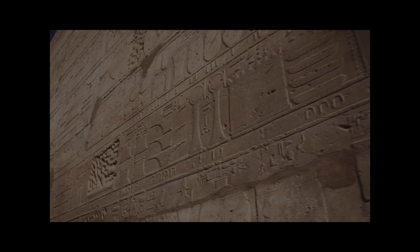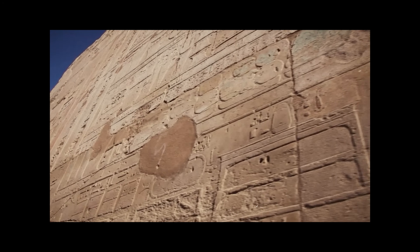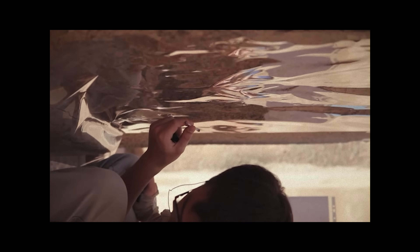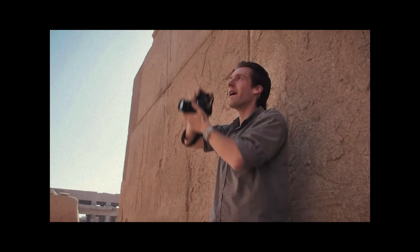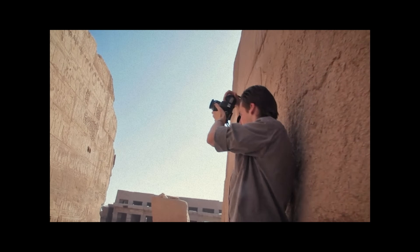For reasons that are way too complicated to go into here, I may have the best documentation of it. In the olden days, the way this was done was by tracing the hieroglyphics onto a piece of clear plastic. But I think we can do the same thing digitally. There's gonna be some issues with perspective, but I think we can fix those digitally as well.